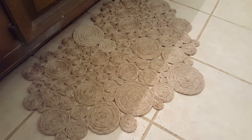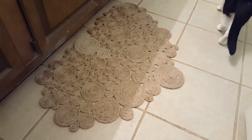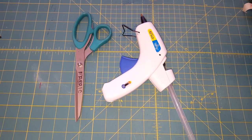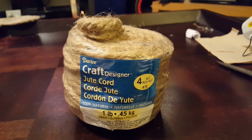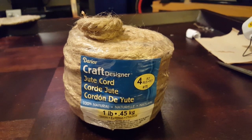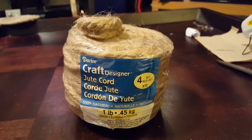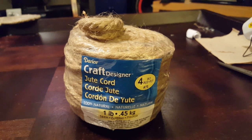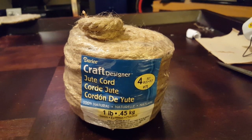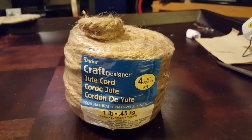Super easy to make. I wasn't sure how exactly to start this but it's not that hard. I used a hot glue gun, some scissors, and this rope that I got from the craft section. I only used one and a half packages of rope to make my rug, but you can use as many packages as you want. You can make it as big or small as you like — it's really up to you.